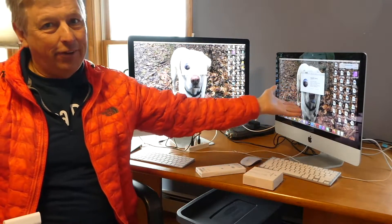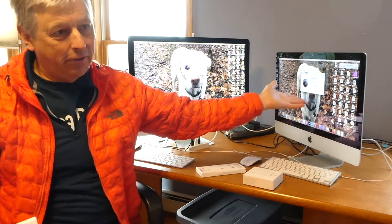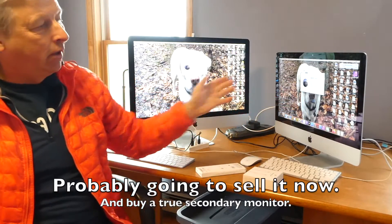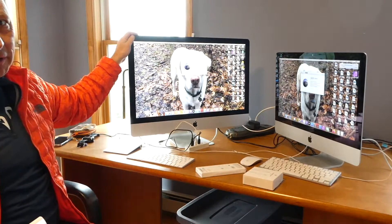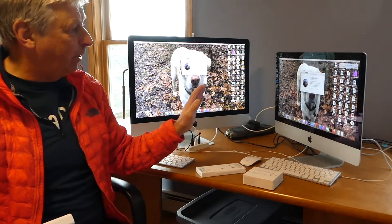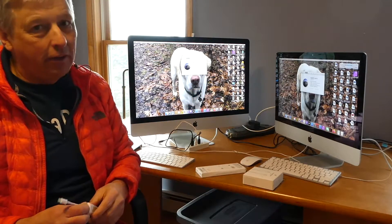I figure selling this old iMac is useless because you're not going to get any money for it. It's very slow and only has 8GB of RAM. This new one I put 40GB of RAM in, and it's like a world of difference. Having the extra memory helps so much when you're making videos, especially 4K videos or 360 videos.